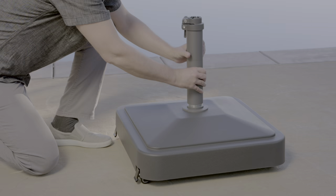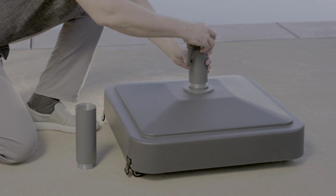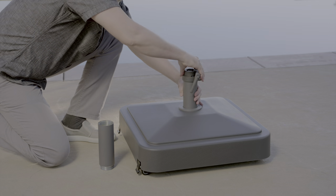The umbrella base can fit underneath most patio tables. Remove the middle section of the stem, connect the top and the bottom sections, and install the stem into the base.